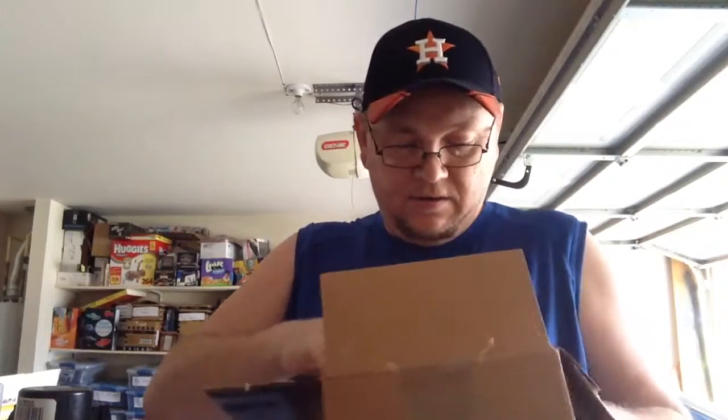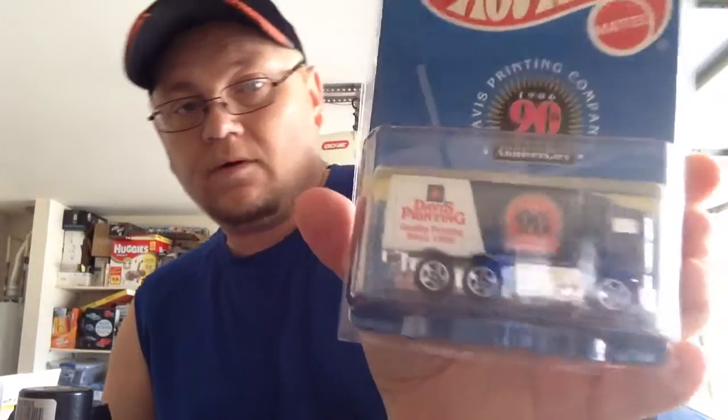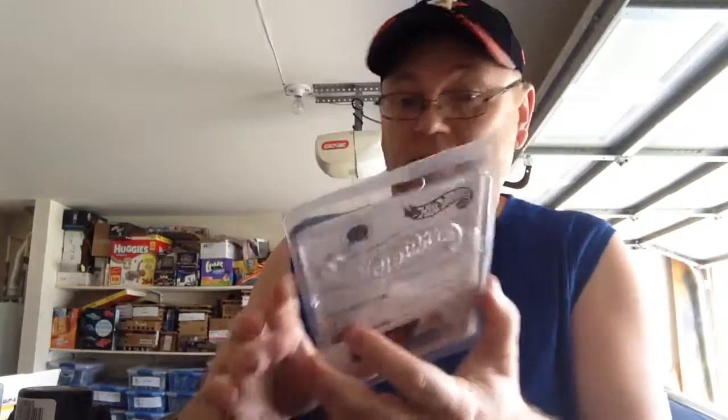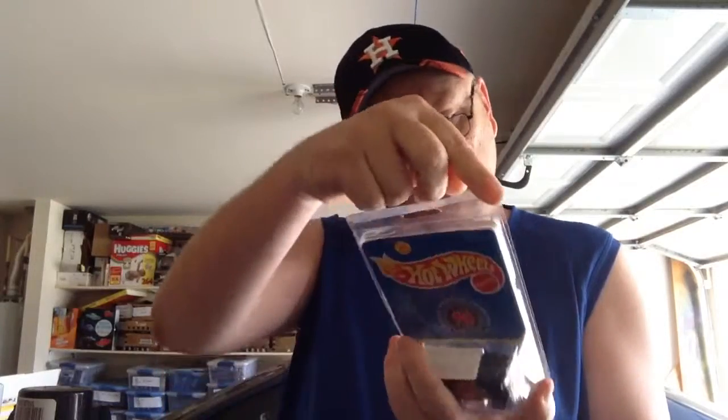This one is the Davis Printing — hope you can see that. It's a Davis Printing one on a card. The card doesn't matter because I'm going to open it. It's got a Hot Wheels protector pack — I do not keep Hot Wheels protector packs, I hate them. I use the other ones because they seem to fit better.